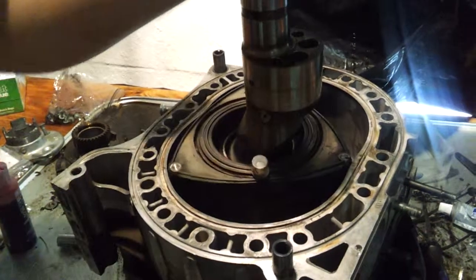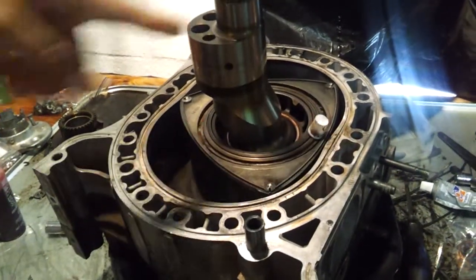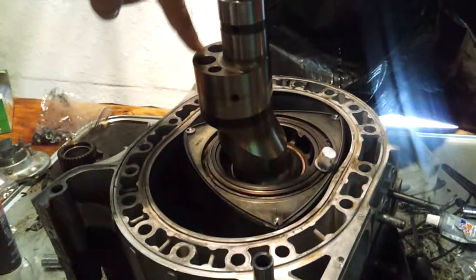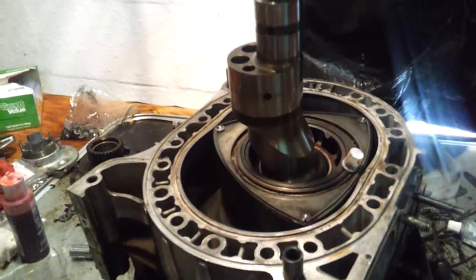Going around — and three rotations and it's back to the beginning. So the rotor spins around one time for every three times the crankshaft spins. And that's how a rotary engine works.